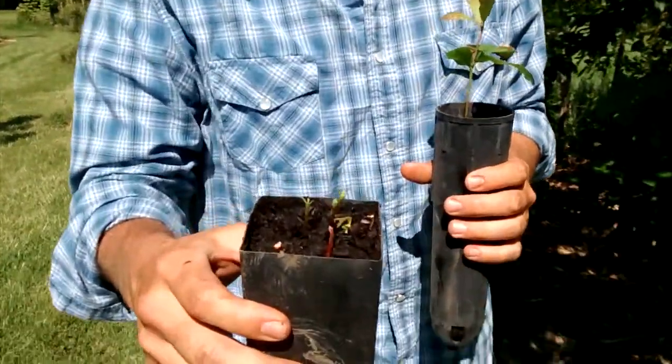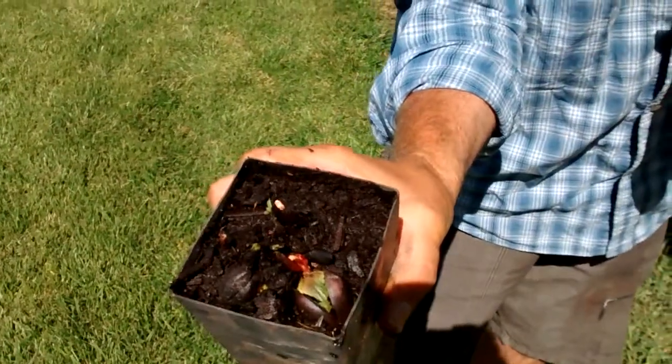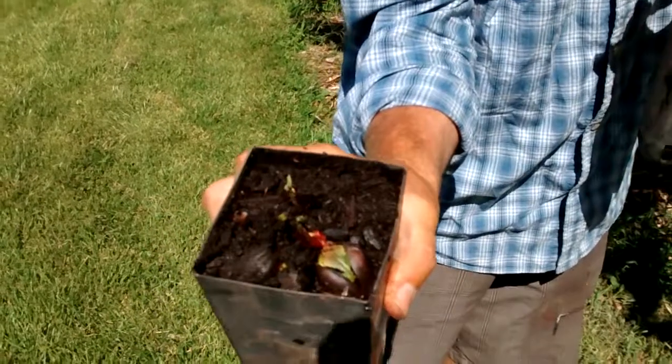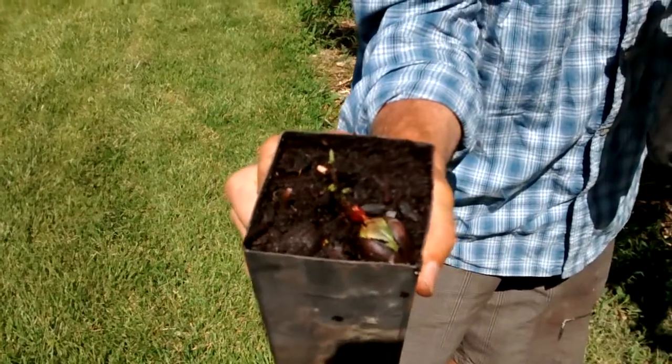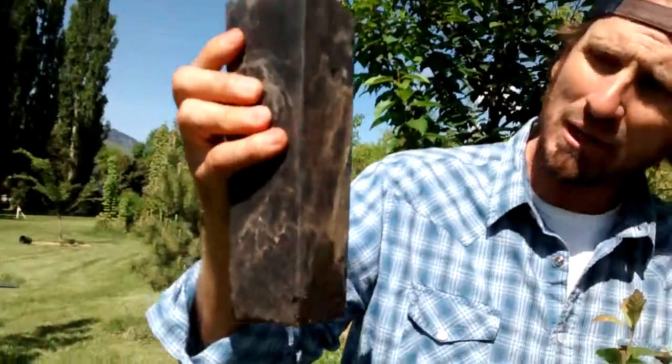You can see they're just coming up. You can see the acorn — the root has gone down and it sent up a sprout. At this point in time there's usually some root coming out the bottom.